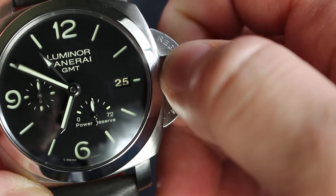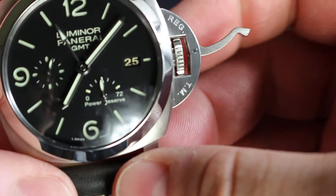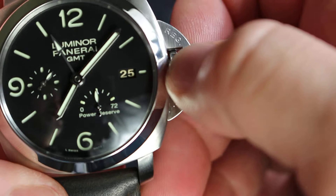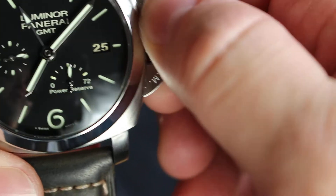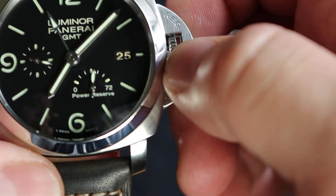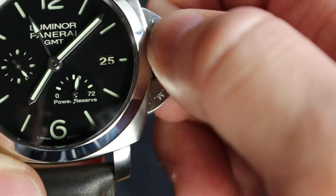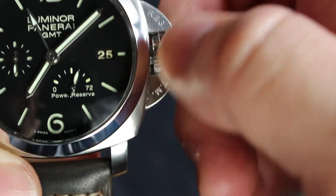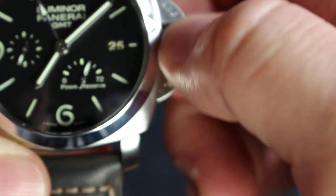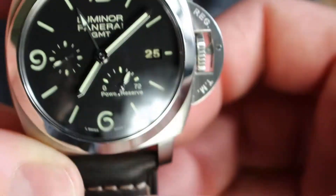So you move it. If you pull the second position, then you will move the minute hands, of course. And one cool thing — the watch is half wound. If you try to wind it, you will be able to see the power reserve indicator go up. 72 hours power reserve is nice, I think. We know there are eight-day or ten-day Panerais, but 72-hour power reserve is enough with an accurate movement. So this is very nice.